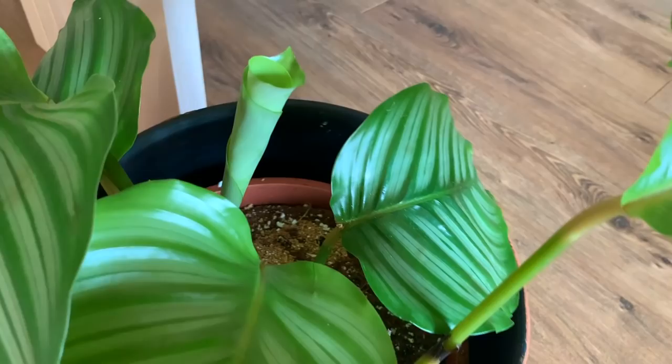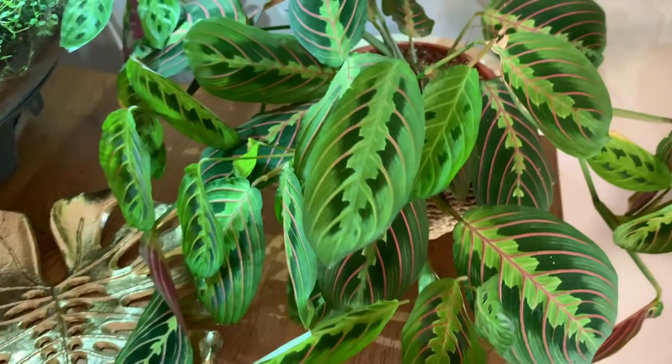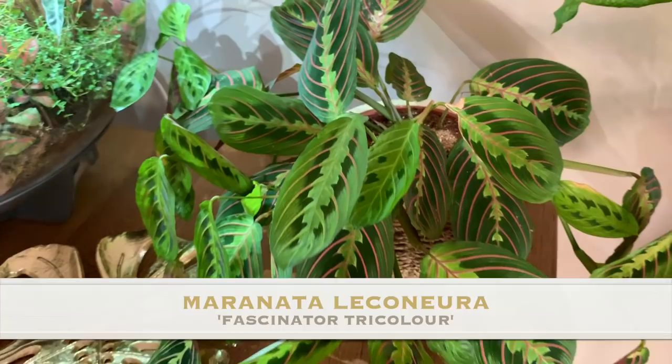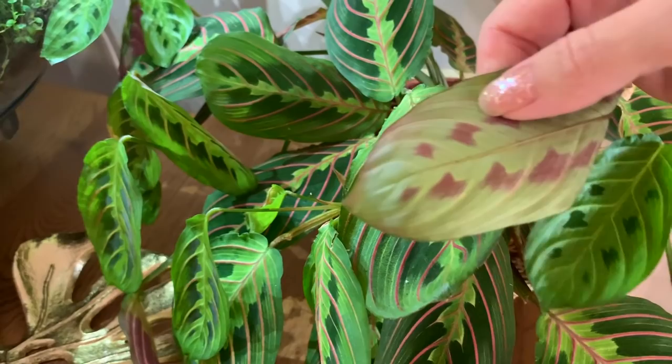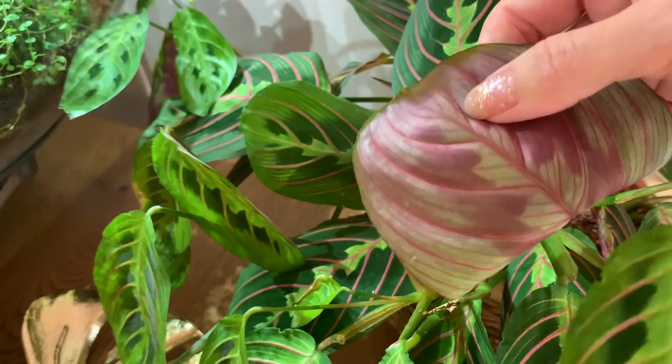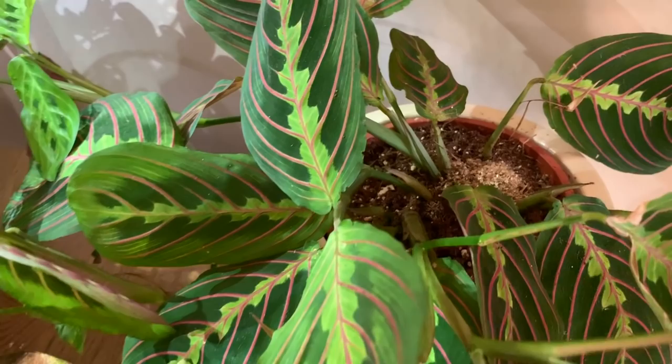This is going to be the last plant I'm going to be watering today, otherwise this video will go on for hours - my lovely maranta. Again there were some thrips on this one. I hope not still. I can't see any, so I'm just going to give it a little water.